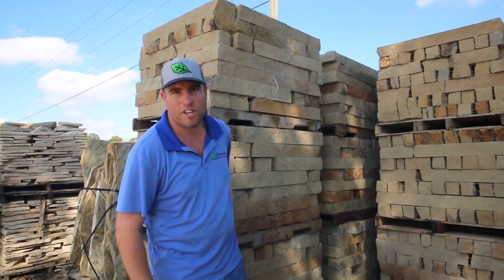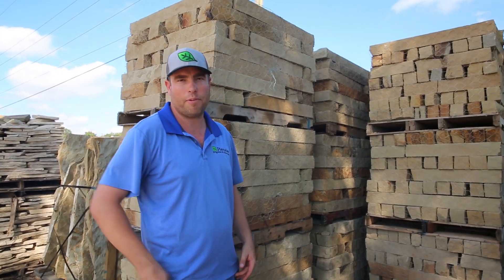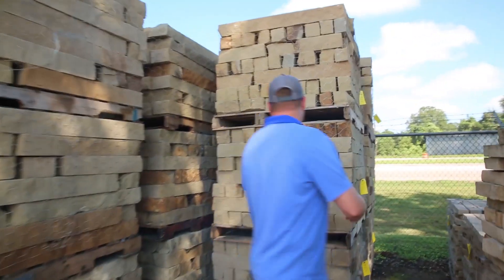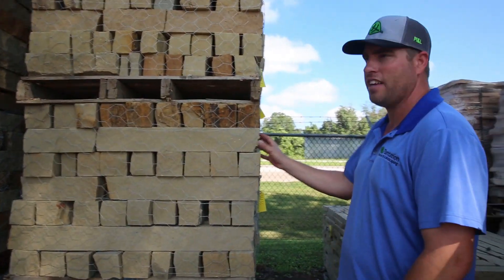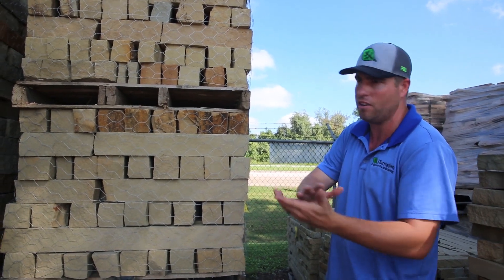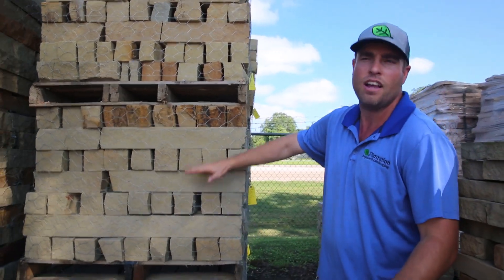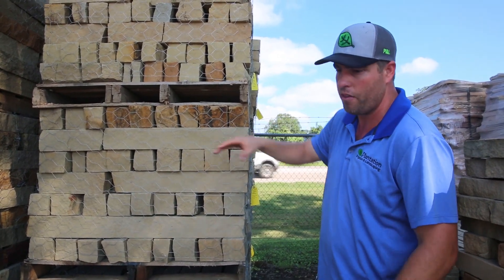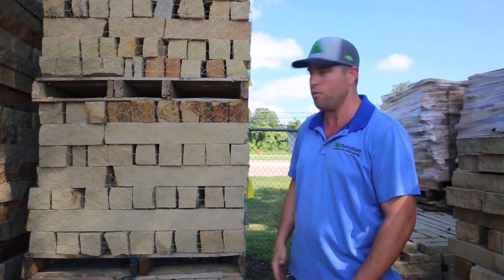This is the chop stone we're going to use for the hardscape job today. It's great because it's rough on the outside edges, but the top and bottom are cut with a machine so it stacks perfectly. You still have to put your mortar in there, make sure your grade lines and mortar lines are good, and make sure it's level — but they stack really well and make for great retaining walls and flower bed borders.